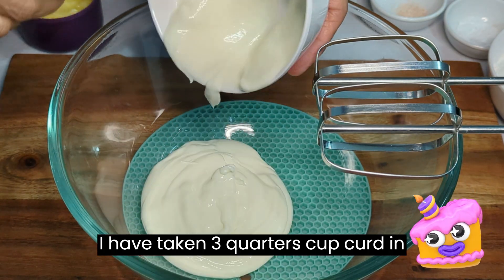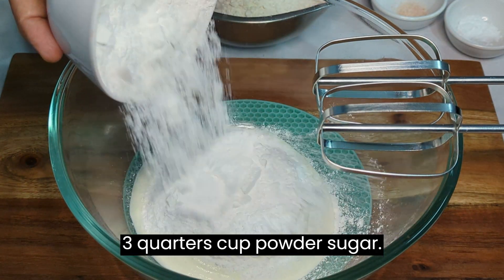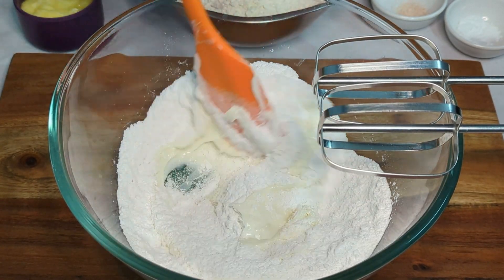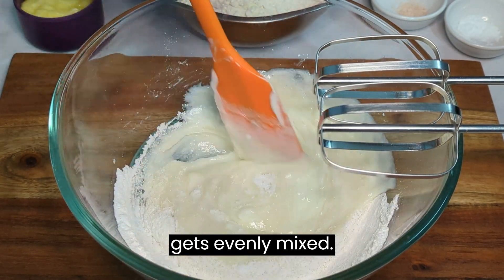I have taken 3 quarters cup curd in a bowl, and 3 quarters cup powdered sugar. Stir continuously until all the sugar is dissolved and the curd gets evenly mixed.